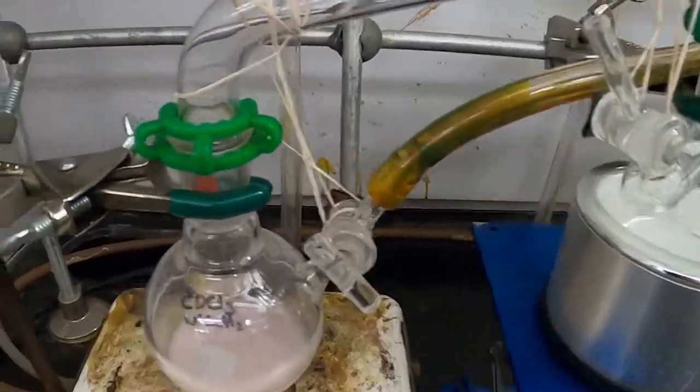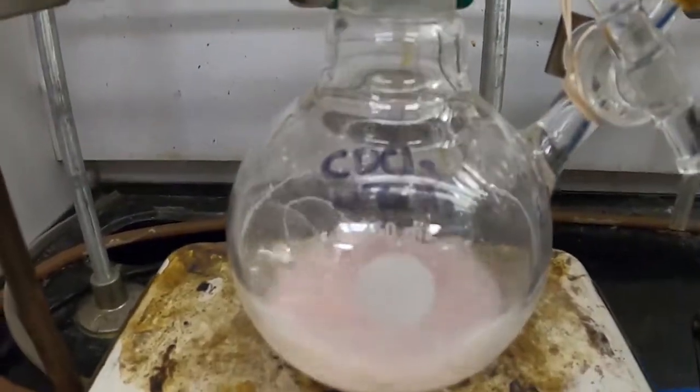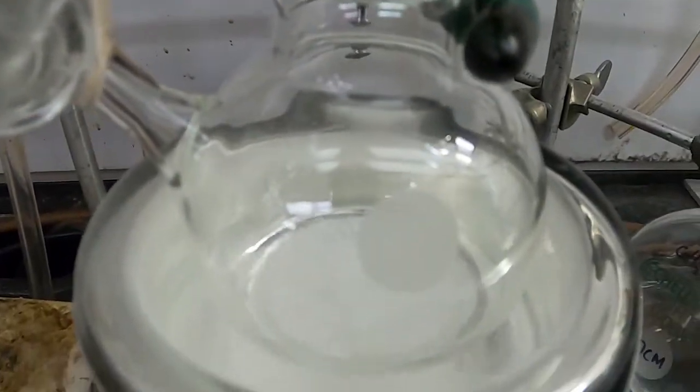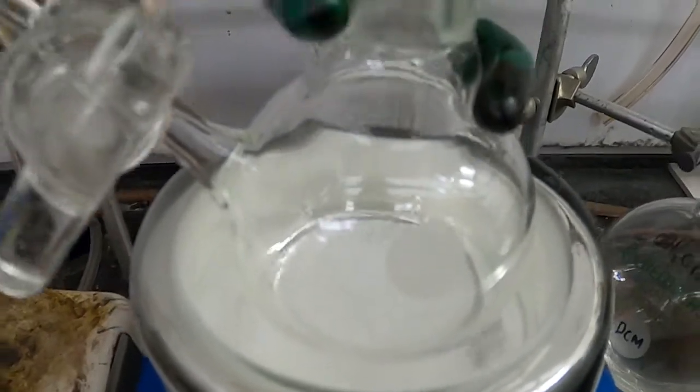I'm just going to continue until all of the solvent from this flask gets transferred into this flask, and I have nice, clean chloroform.